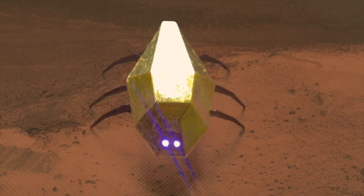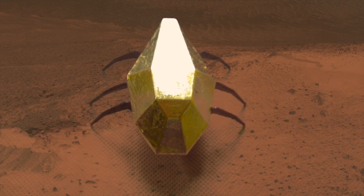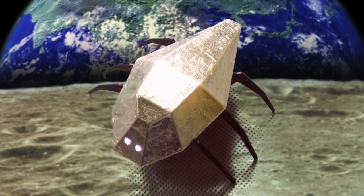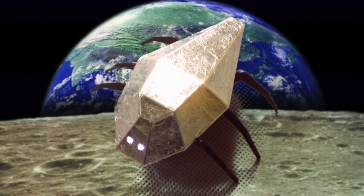I hope you like the video. If you want one of the custom 24 karat gold leaf covered robots then please get in touch, I'll be sticking them on eBay. Thanks for watching. Bye.